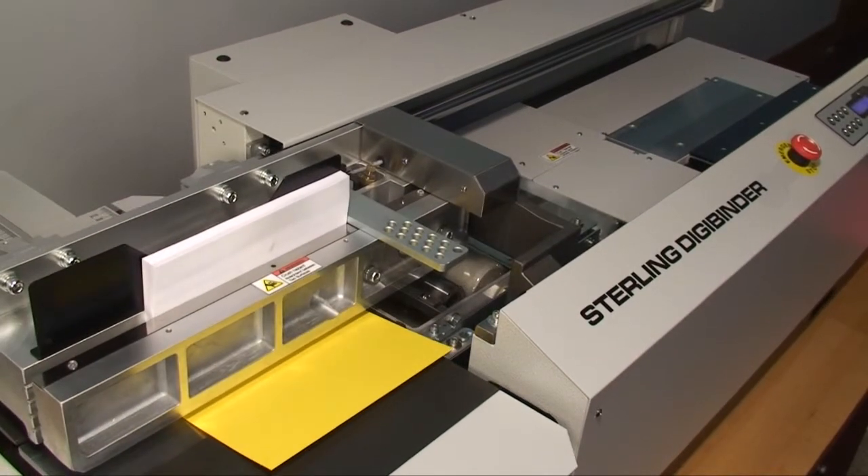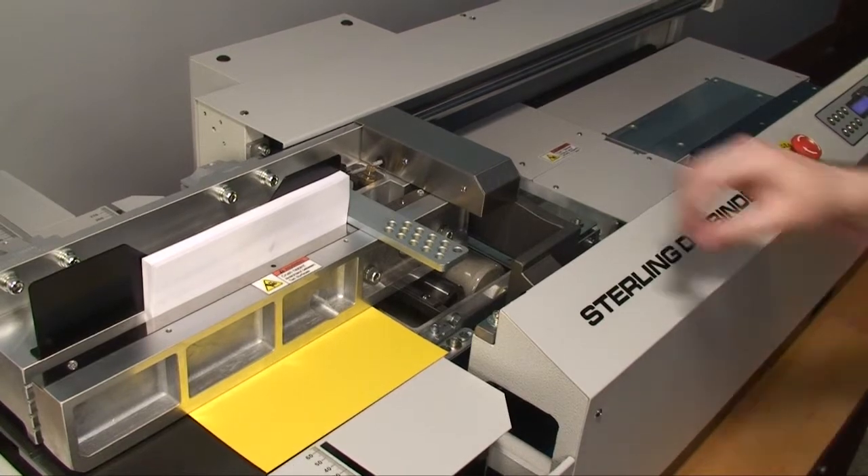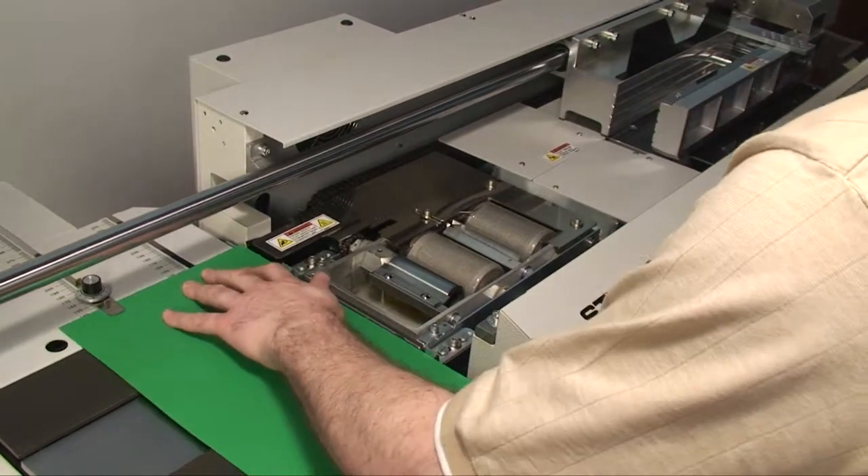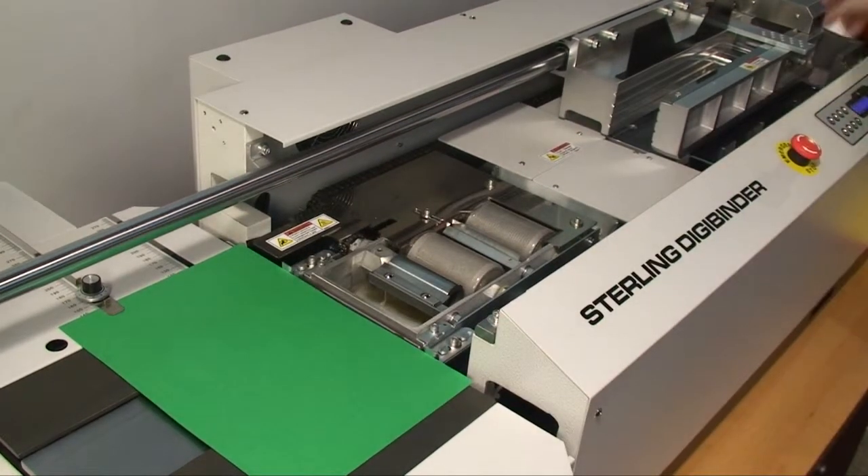It roughs and notches, applies the glue, meters the glue, and nips the book at the desired thickness. Here we are binding about 4 books per minute, or 240 books per hour.